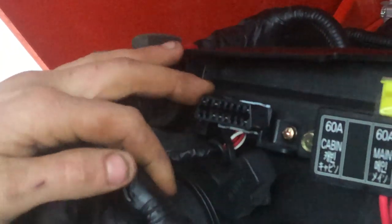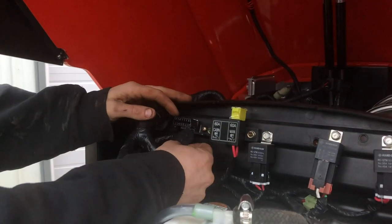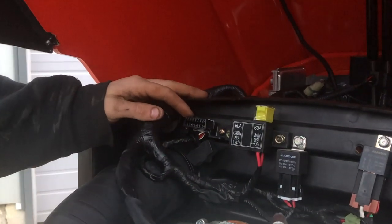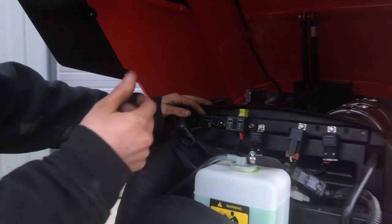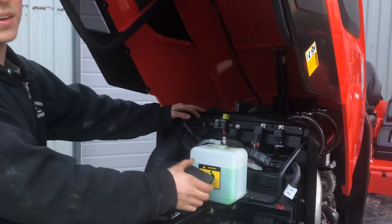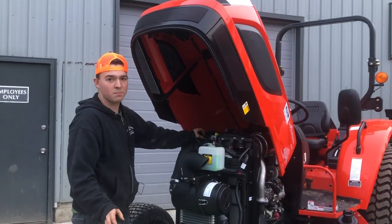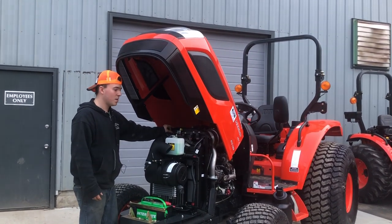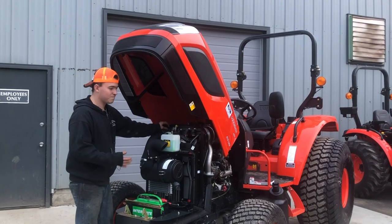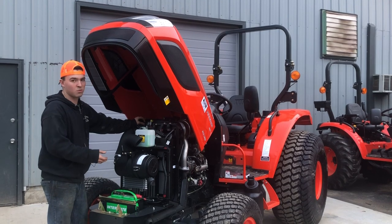Here we have our OBD2 port — it says it right there. A lot of people have a misconception about this. Yes, it's an OBD2 port — the same diagnostic port as modern cars. But the diagnostic reader and scan tool from AutoZone from your car won't work. Some of them will read the codes, and most of them could probably clear the codes, but more than likely the codes they read are going to be wrong.